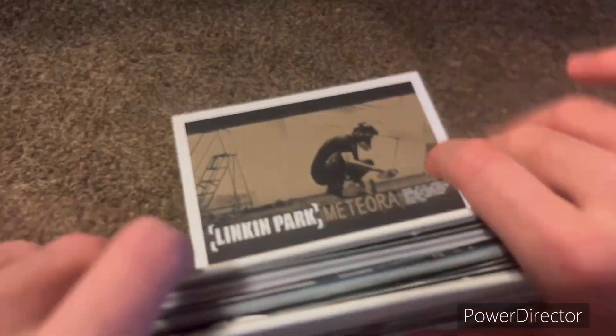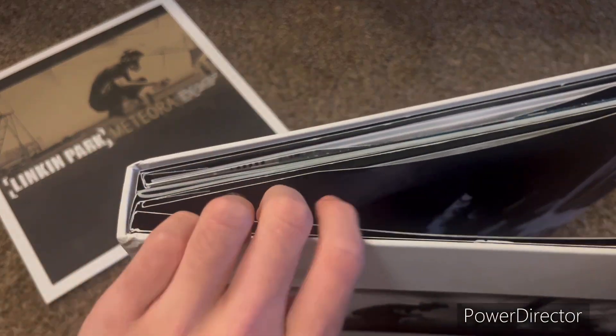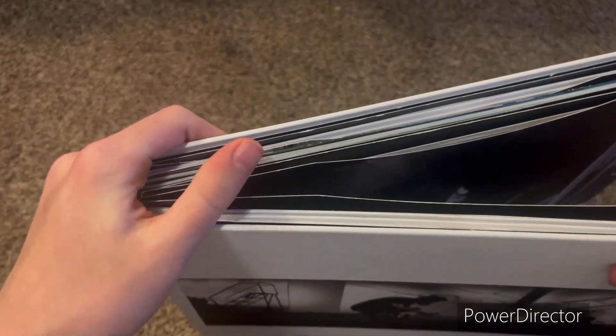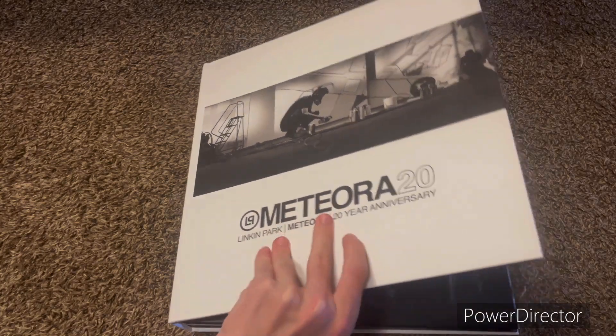Now we open the book. They go up top, of course, because there's no other room, but it goes in this sleeve here. We'll do the other two at the end, because they're at the end of the book.